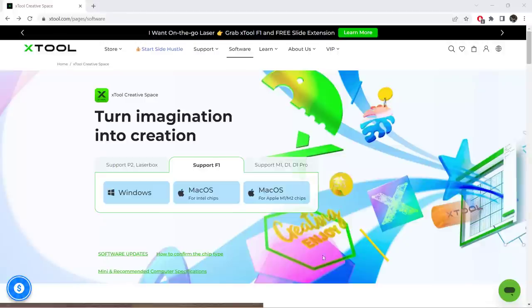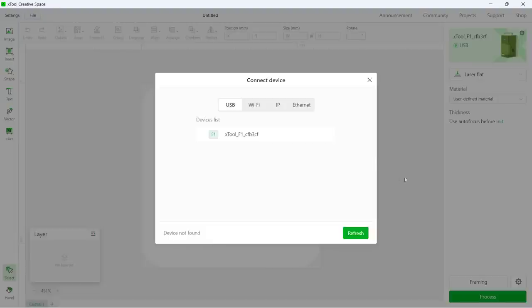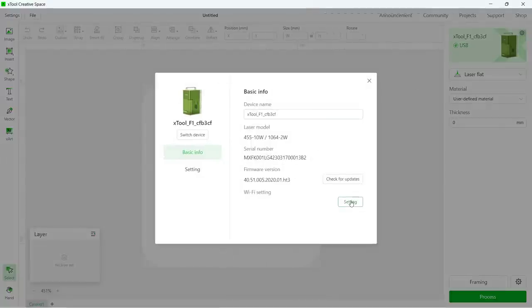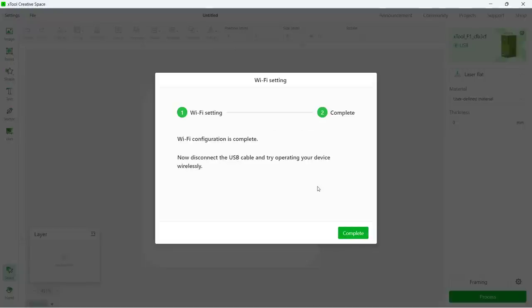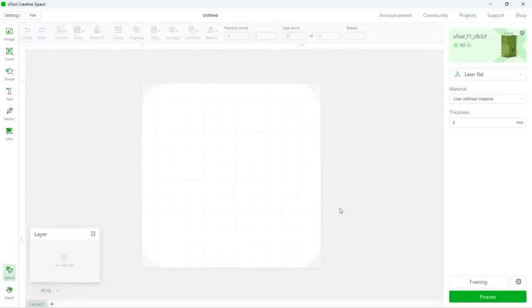Just like other X-Tool machines, it comes with the X-Tool Creative Space software. Simply download it from the official website, and we can set up the F1. To set up Wi-Fi, you need to connect it with the USB cable, then go to Settings and enter your Wi-Fi network information. Like most other Wi-Fi-enabled devices, it only supports 2.4 GHz networks. After that, the USB cable is no longer needed, as you should be able to connect to the machine via Wi-Fi.